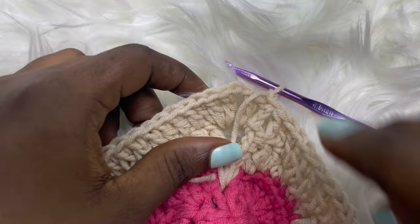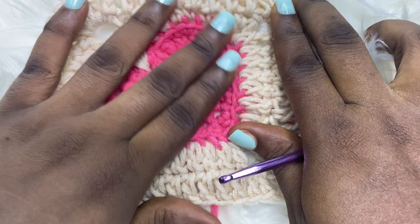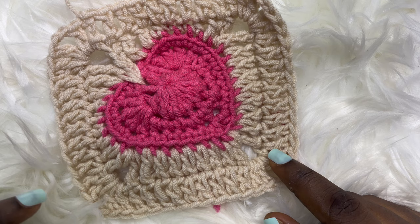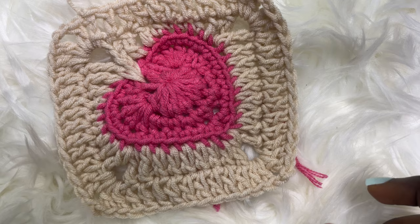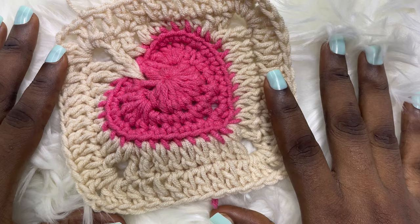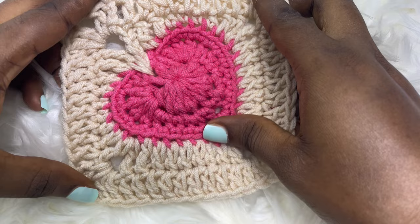Look how beautiful this looks! This is what you should have at the end. Go ahead and make 12 more of these — it took me about three hours with distractions. If you're not doing anything else it should take up to about two hours to make all the squares. It's really easy to make and works up fast, so just make 12 more and we'll come back and join them all.